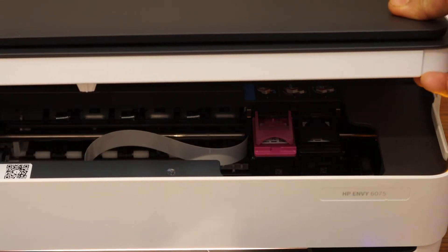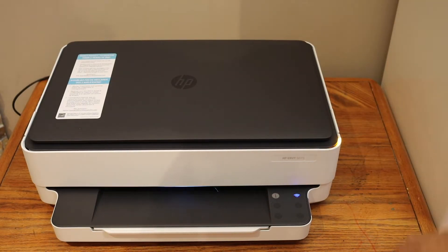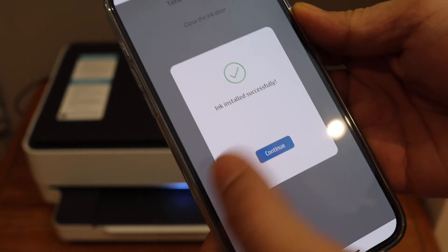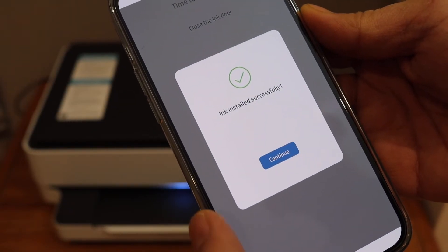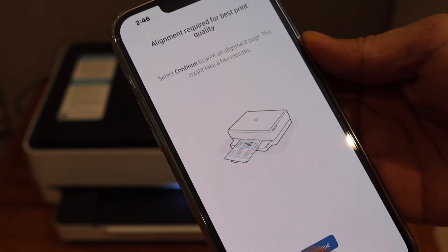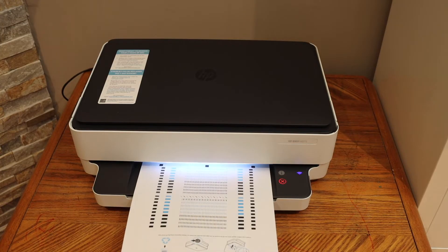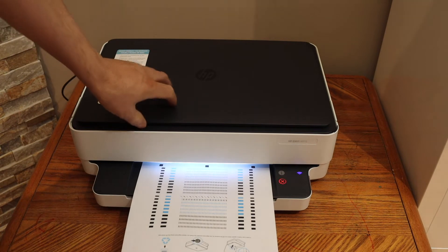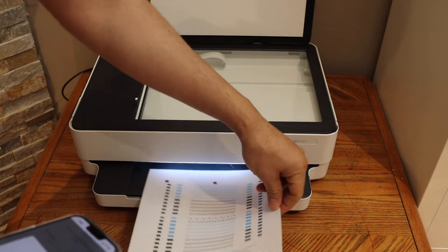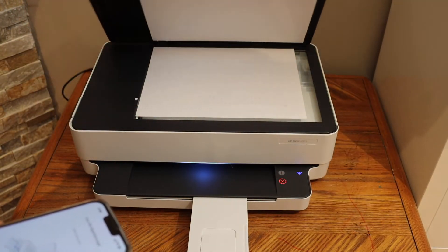Go to your HP Smart app and it will let you know if the ink is successfully installed or not. Click Continue. Now we have to do the alignment, so click Continue to start it.